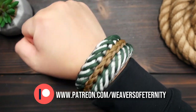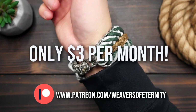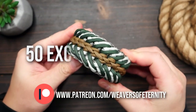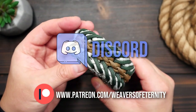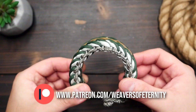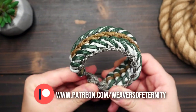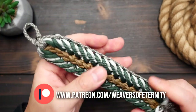For those of you that aren't aware, I do run a Patreon page to help support this channel, and for the super low price of $3 per month you can get access to a wealth of exclusive tutorial videos as well as our Weavers of Eternity Discord where we hang out and share our work. A huge thank you to all my current Patreon supporters — you all are the best and are doing the most for this channel and I appreciate your generosity. For everyone else, I thank you for even considering.